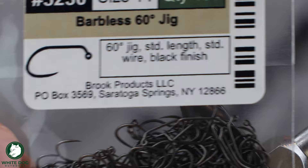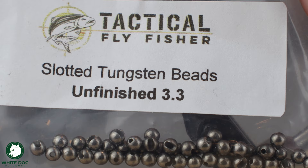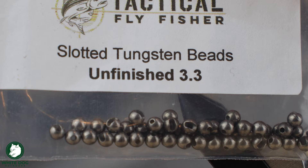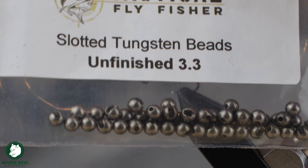For the bead, for the weight on the fly, it's basically going to be a tungsten bead. This is a 3.3-millimeter slotted tungsten bead. This one's unfinished — you can also use black nickel, it's basically the same. If you want a little more color you could use different ones. Some I tie with a rainbow bead, those are kind of cool. This is a 3.3-millimeter, which basically equates to 1/8-inch bead as well — so 3.3mm or 1/8-inch, basically the same. We want that bead rotated so the slot is allowing us to sit down onto the eye of the hook better.